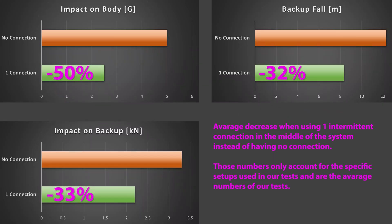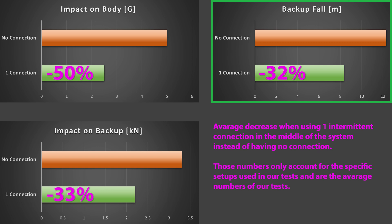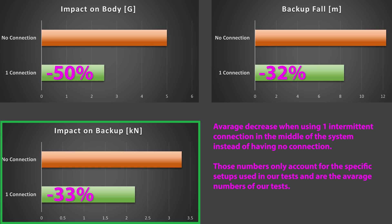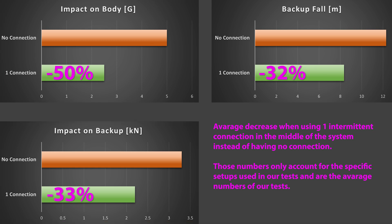Let's sum it up. An intermittent connection leads to much smaller falling distances, much lower forces on the body, and slightly smaller forces on the anchor points. Therefore, we strongly recommend using an intermittent connection on your highline setups.